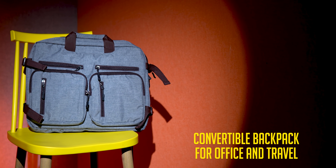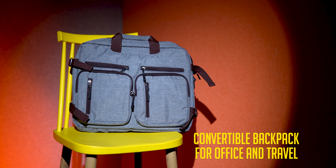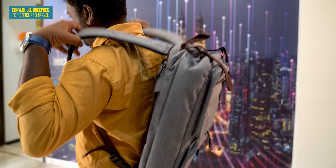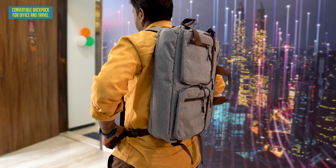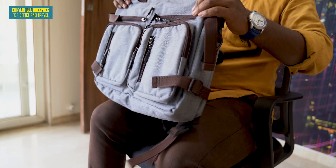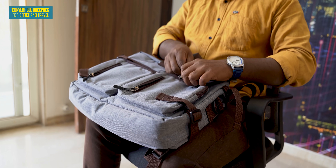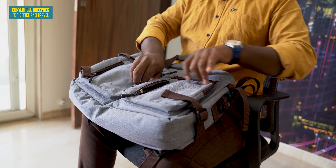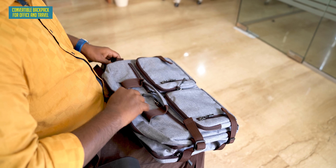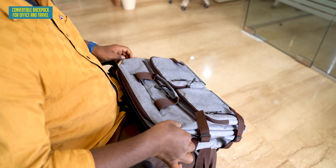Before I tell you the products, this bag itself is 1000 rupees. But it is a very interesting bag — it's not just a bag, it's a backpack. Or you can hold it like a suitcase. And there are so many compartments. If you take a lot of tech products, store them, and carry them around, this is going to be very useful.